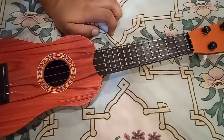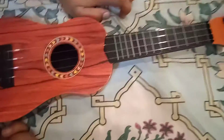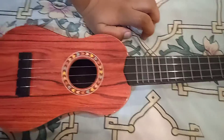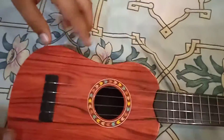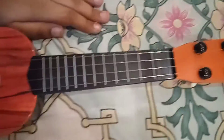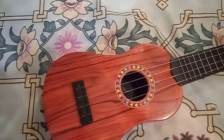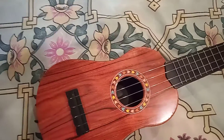You can buy this guitar from everywhere — I am not giving a description link, so just buy it from wherever you can. This is a very good guitar, it looks good, and it cost me 600 Pakistani rupees. Subscribe, like, share, and press the bell icon. Thanks for watching!